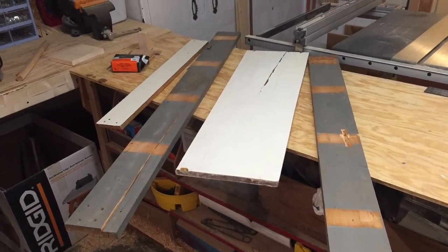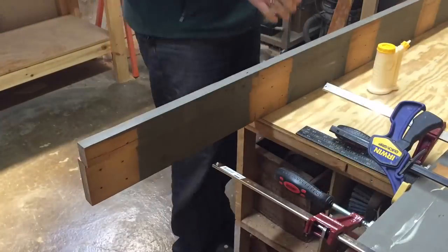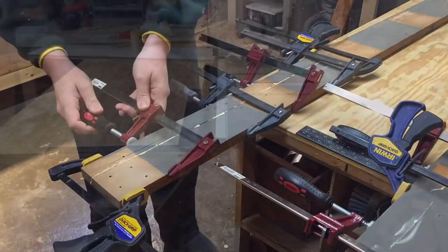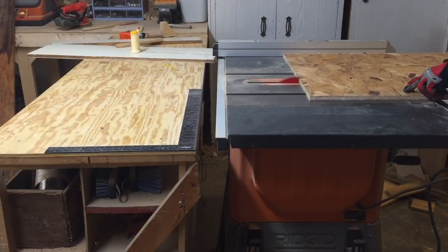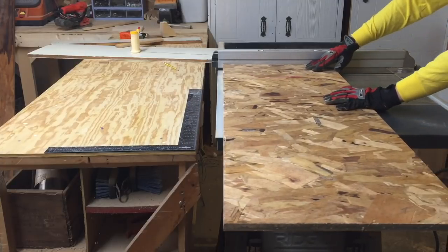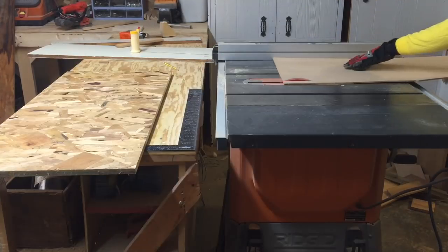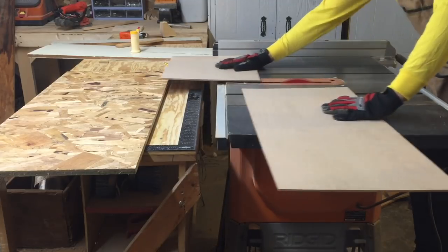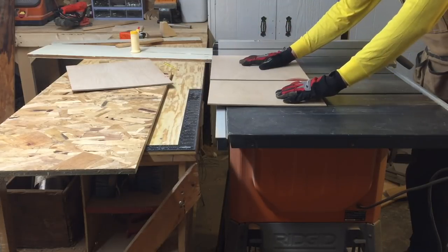This was another scrap wood project made from some boards from a shelf that the previous owner had. The boards had cracked over time, so I ultimately glued them back together and they were just fine. I had some ¾ inch OSB and some ¼ inch oak plywood lying around, so I cut them to length and glued them together.